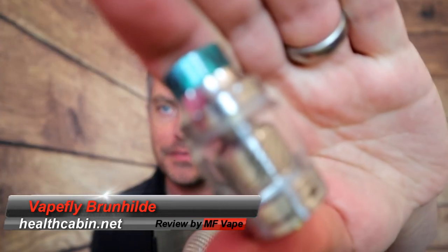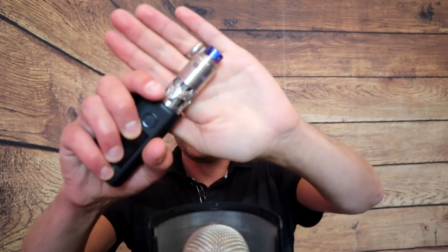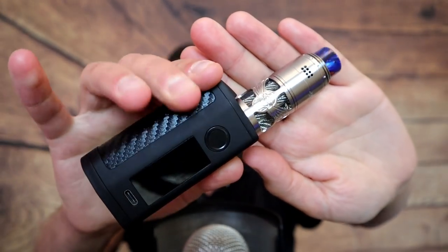What's up guys, welcome to the channel. Today we've got an RTA, or an RDTA I would call it, from Vapefly and the German 103 team, the makers of the Core RTA. Remember that little sub-ohm tank with the old computer chip sort of design? This one is called the Brunhilde, and here it is sitting on top of the Asmodus Minikin 3S.